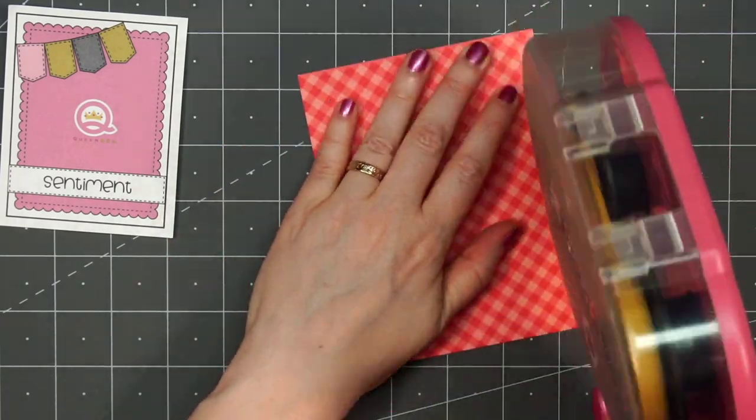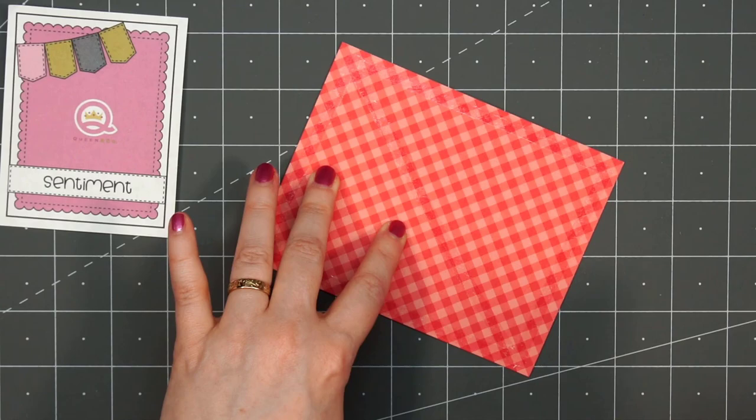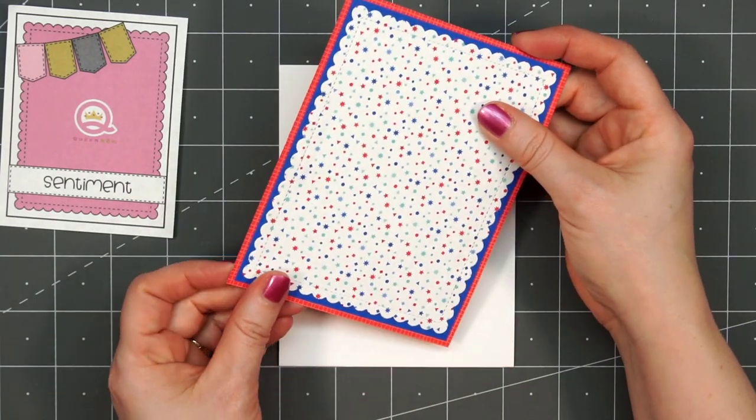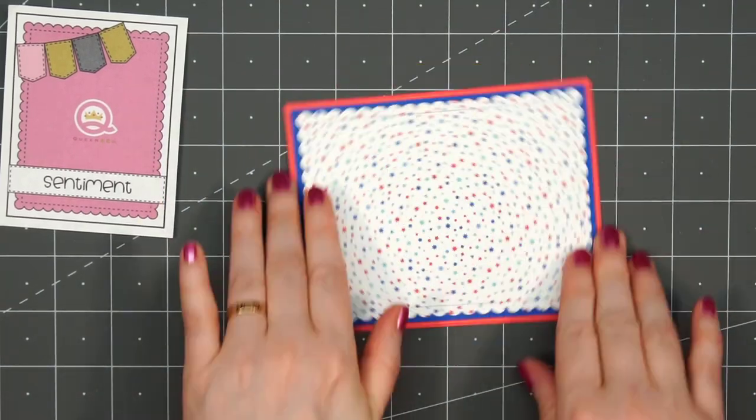I did need to trim a little bit off of that red patterned paper. Then I'll put ATG tape on the back and adhere this piece onto a white card base. Now I can start working on the shaker snow globe.